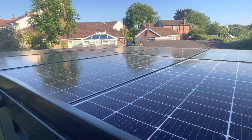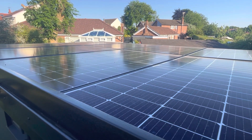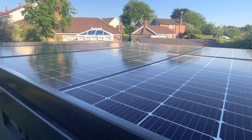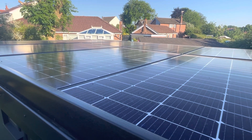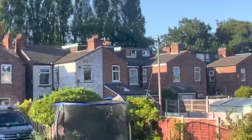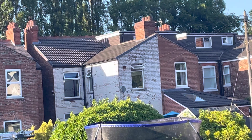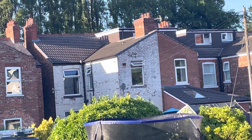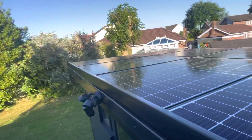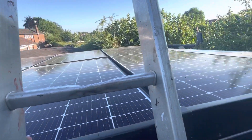I saw another guy do it on YouTube — he just put a panel on a brick on his lawn and was testing it, and it was working fine. The recommended way is to stick it on your roof at a steep angle, but you can see half the roof is in shade, so that's not working out great. Whereas here, we're still producing all the time.